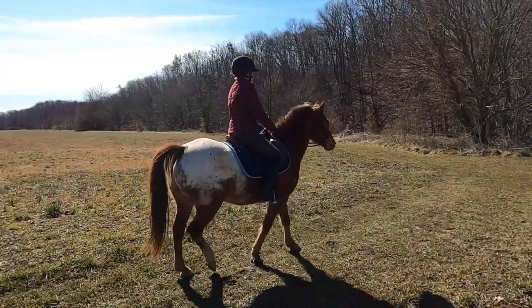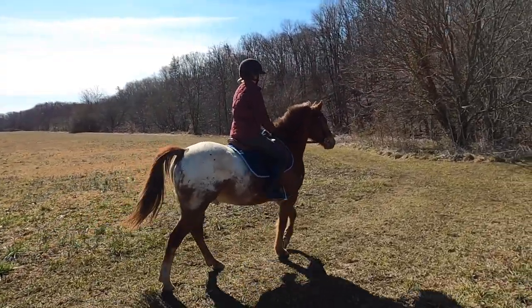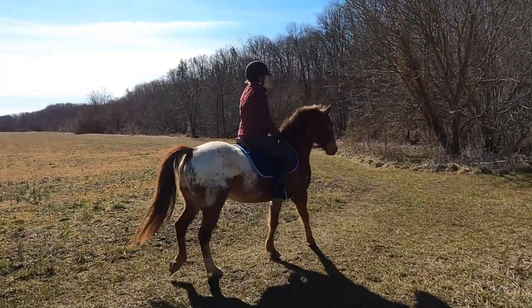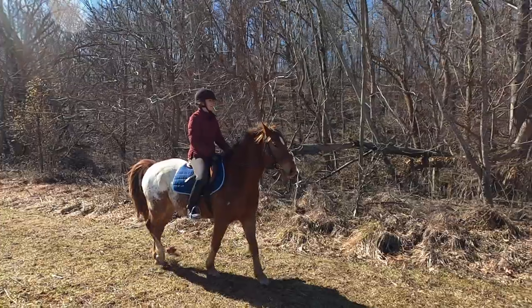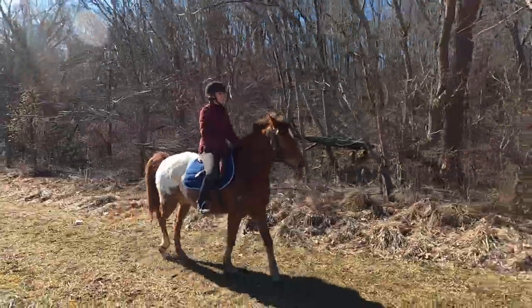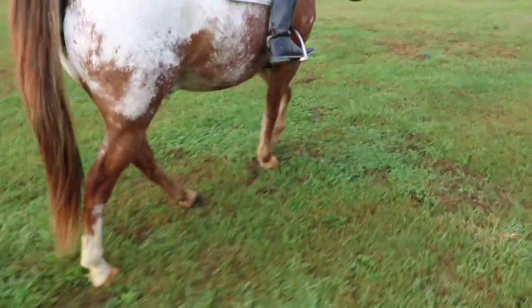Another great exercise I use to get my horse in shape is simple trail riding. I love trail riding — I do it a lot. Trail riding is great because your horse and you are facing many different types of terrain and you can ride for a longer distance, which itself can help your horse build endurance.